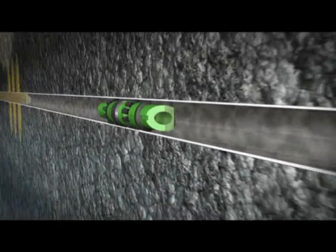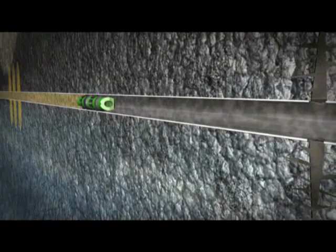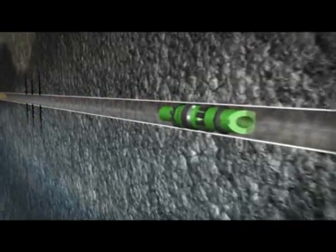Now the perforated and isolated stage can be fracked. This process is repeated until all stages are completed. Once all stages are isolated, perforated, and fracked, the plugs are ready to be drilled out.